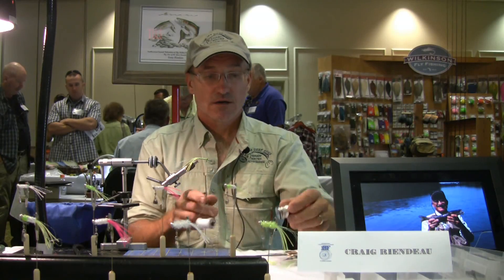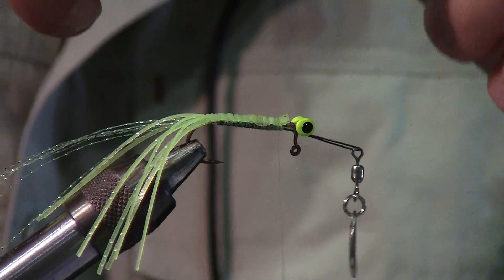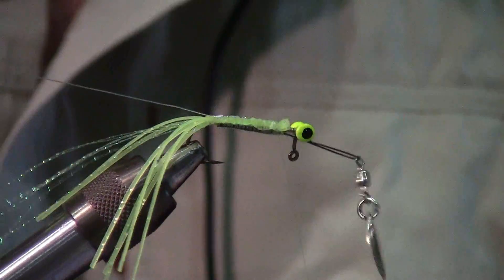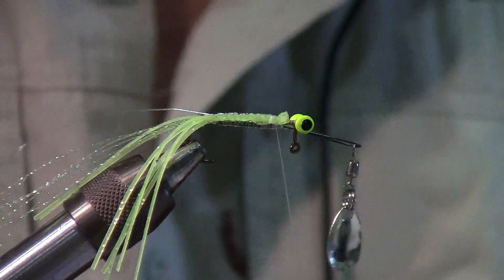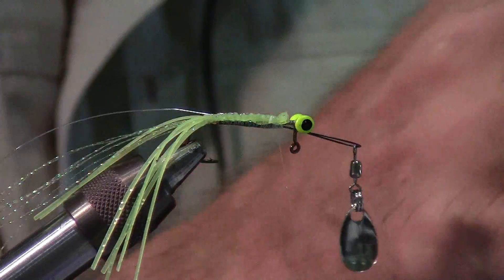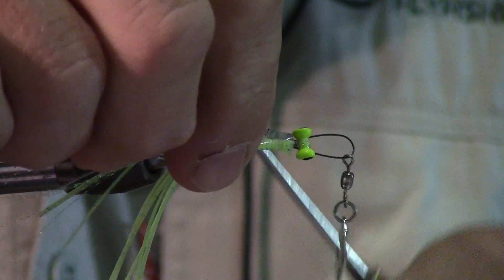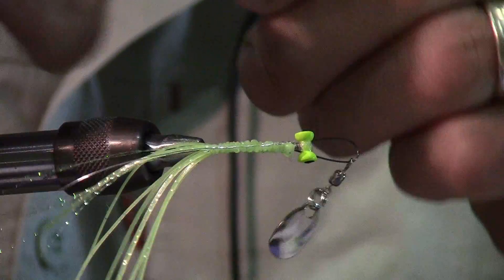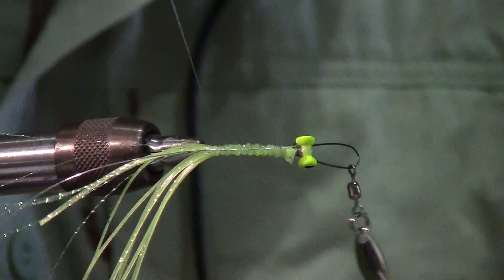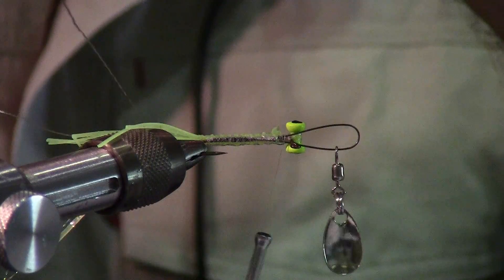Next, put in the ribbing, which is a medium wire. Tie it in at the head, run it down the length of the back, and cut about six inches in length. The next thing is the lateral line — it's just some lateral scale mylar. Get a full-length piece and tie it along the side of the hook down to just over the barb. Turn the fly to the other side, loop the mylar back, cut off the loop, and tie it down the other side of the hook.